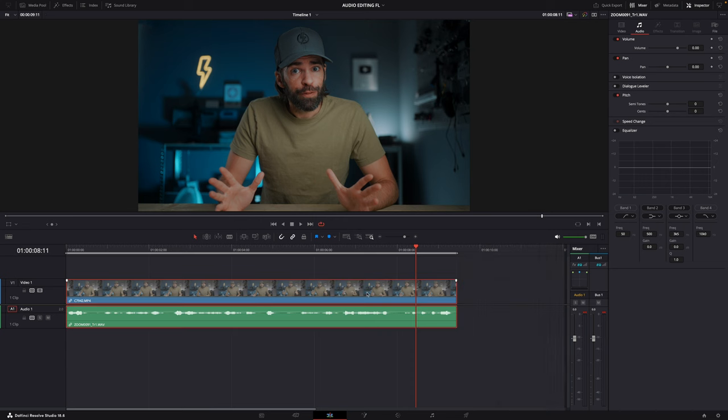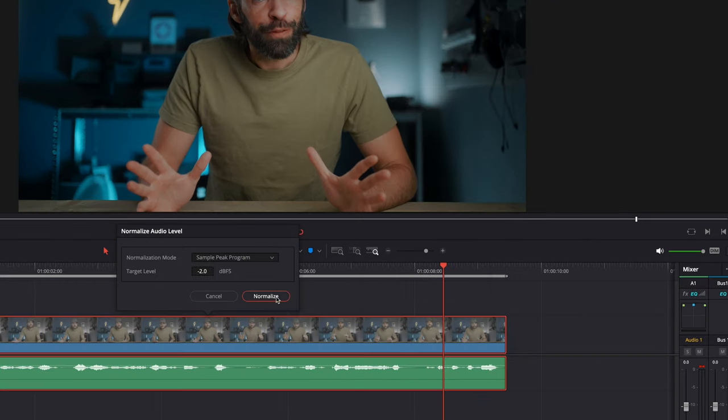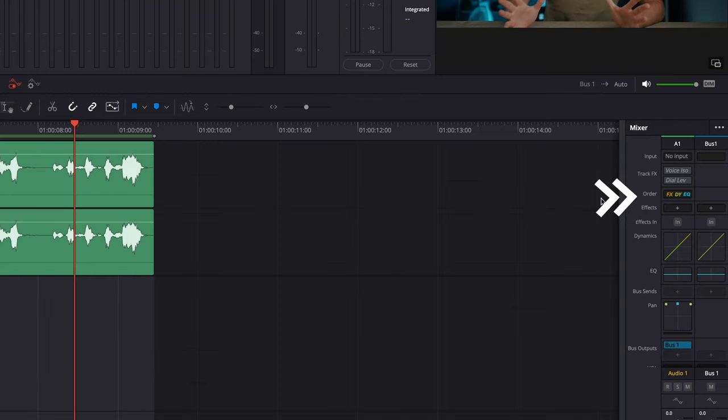I have a clip of me talking here. First thing I want to do is right-click and normalize the audio to raise the base volume a little bit. Then let's go to the Fairlight tab. Our audio is on Audio Track 1. The first thing I like to do is set the order of things: I want the equalizer first, then effects, and then dynamics, because I want to get a good base audio first before I do the dynamics or compression.